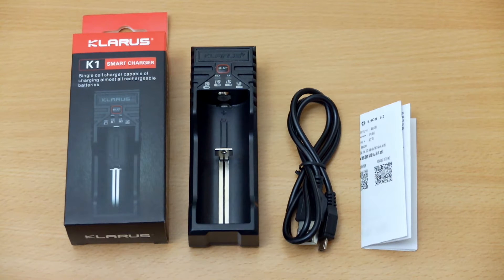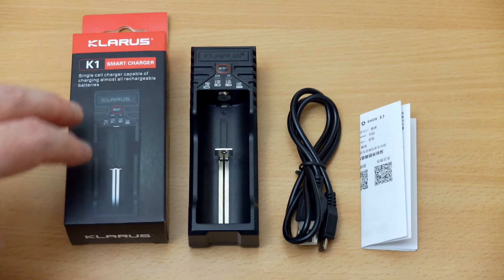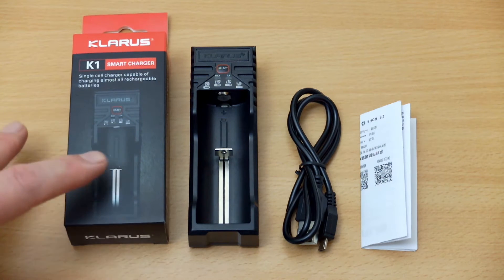Welcome back to another battery charger review. Today I have the Clarus K1 Smart Charger in for testing. I picked this up myself just to give it a try out and see how it stacked up.